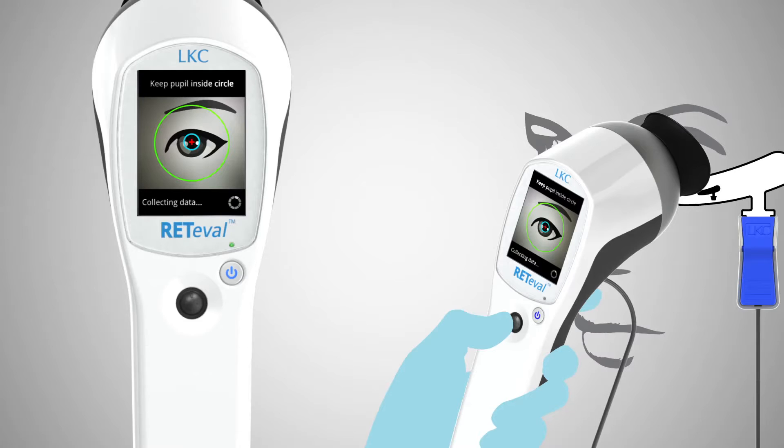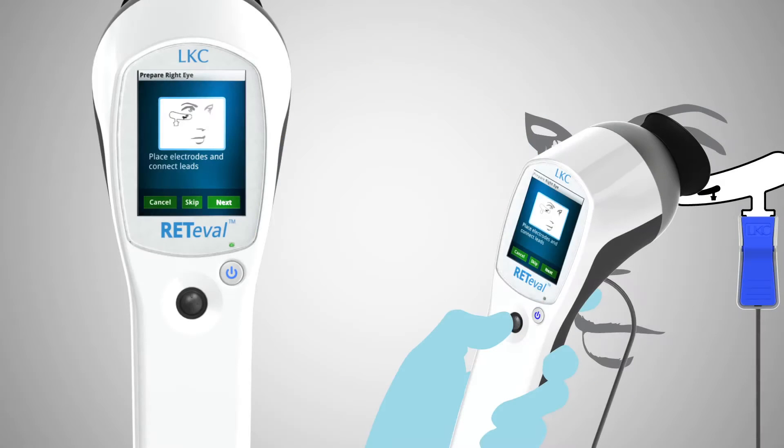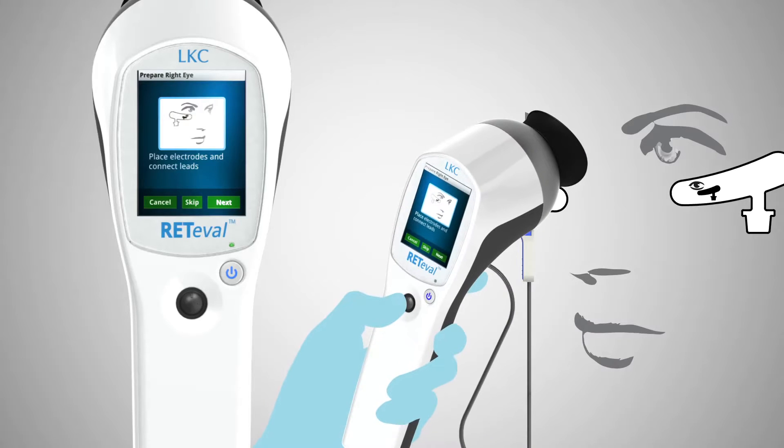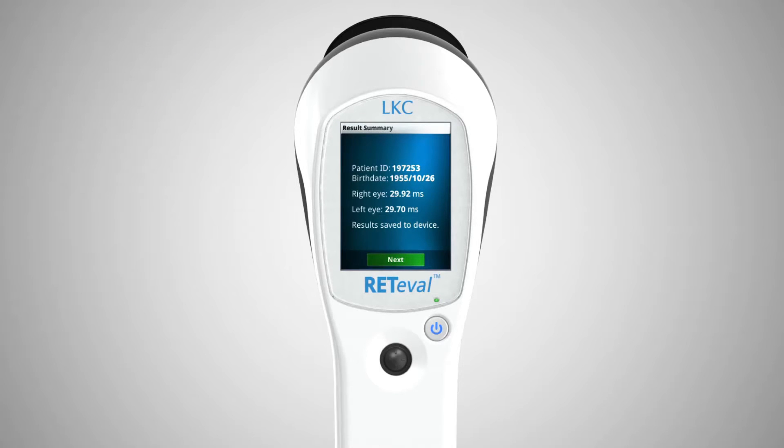The operator will continue to see the eye throughout the test, which typically lasts five to ten seconds. Reteval will indicate when the test is completed. Repeat the procedure on the companion eye. Results of the test are shown on the Reteval display.